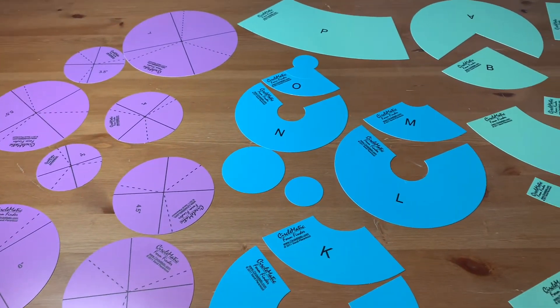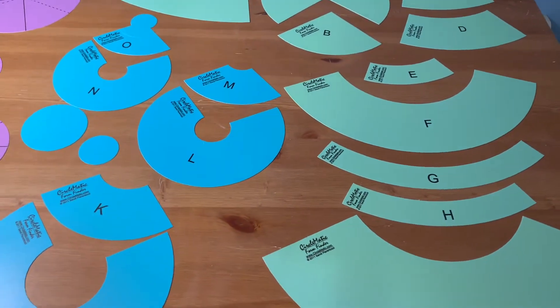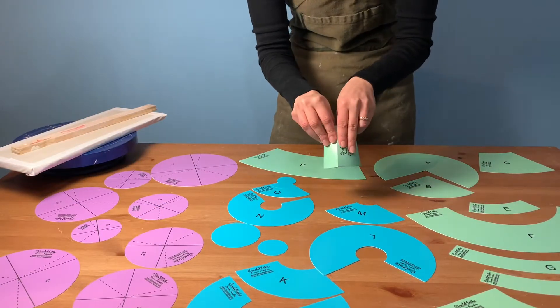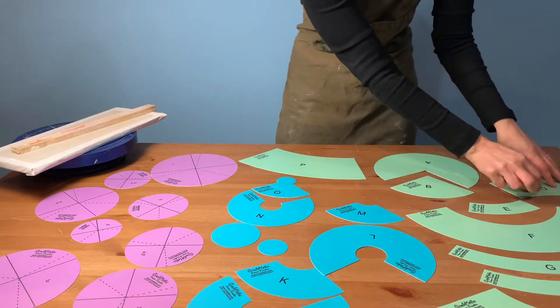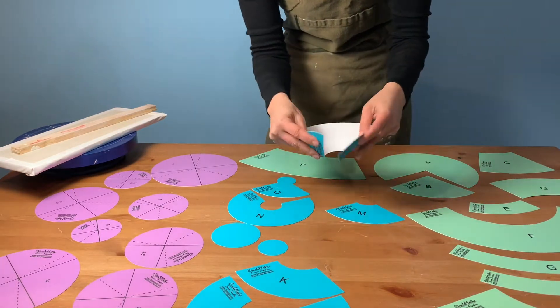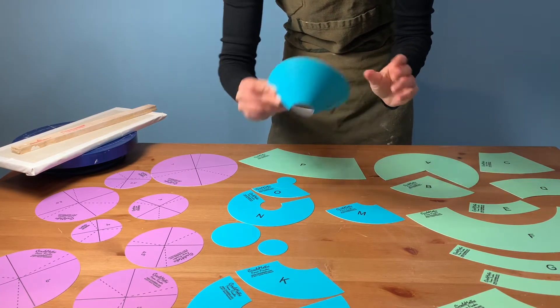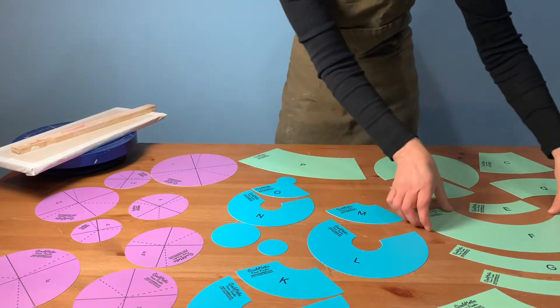A little bit of information about the Circlimatic Form Finder templates: they are made of a flexible plastic that can be reused over and over again and wiped clean, and they're helpful for learning about how conical forms are developed from cutting sections out of circles. You can think of the various parts as building blocks for discovering forms. There's no right or wrong way to use this set.